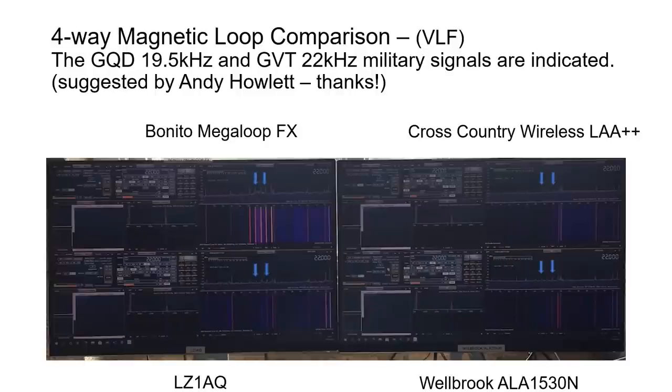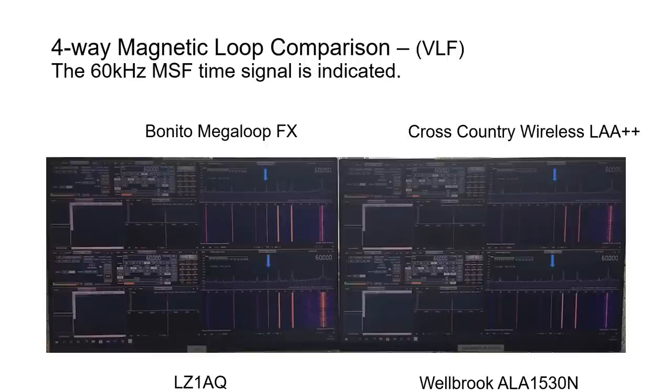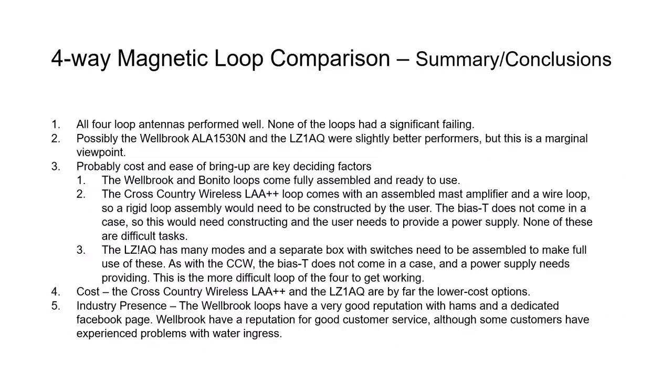The 60 kHz MSF time signal, also broadcast from Cumbria at about 150-200 miles away, was also examined, and all four loops showed very similar performance with that signal. In summary, all four loop antennas worked well and none had a significant failing. Possibly the Welbrook and LZ1AQ were slightly better performers, but this is marginal and under different conditions it could go the other way — this was not a definitive conclusion across all bands.